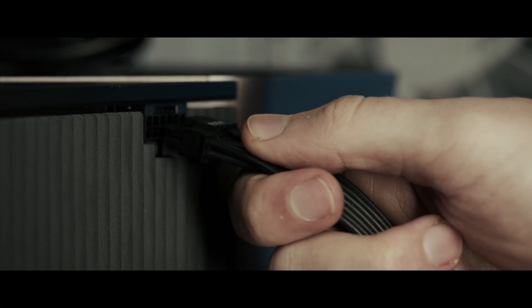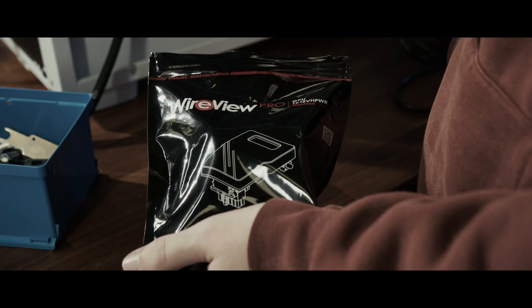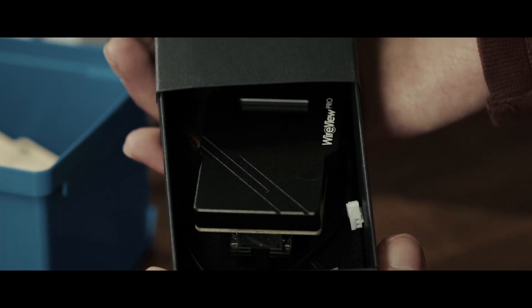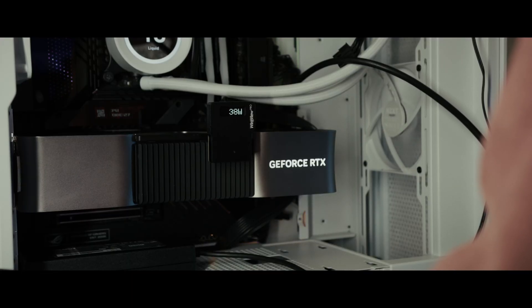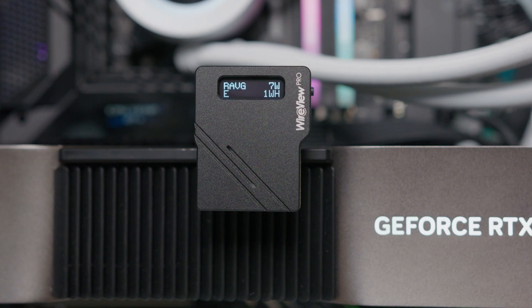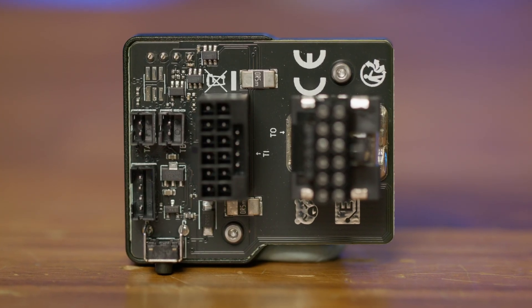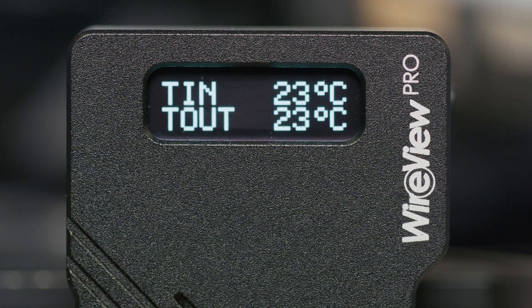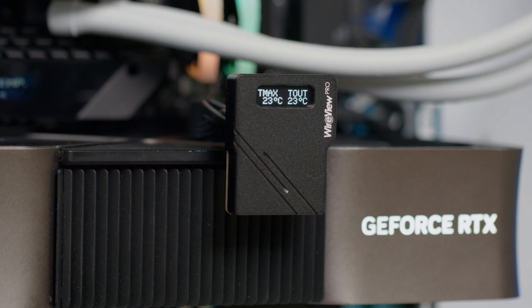Stay calm — you've got one job: do not let this thing overheat. It's running hot. Get the Wireview Pro. The Wireview Pro safeguards your graphics card with real-time power and temperature monitoring, acoustic alarms for custom thresholds, and sensor pin detection to ensure proper 12VHPWR connection. External sensors can monitor additional components like memory or voltage regulators, while an OLED display provides instant insights — meaning this is the last time you'll blow a 12VHPWR connector. Click the link in the description below to keep your system protected.